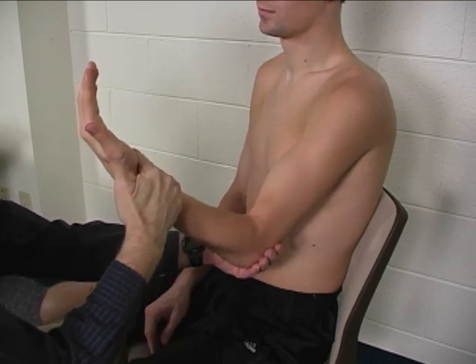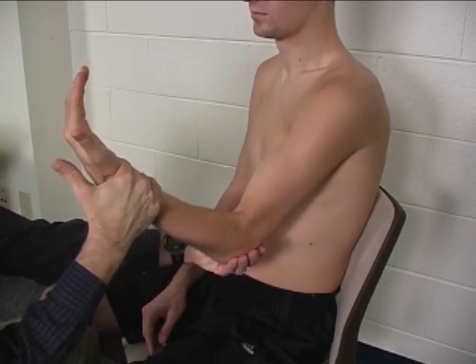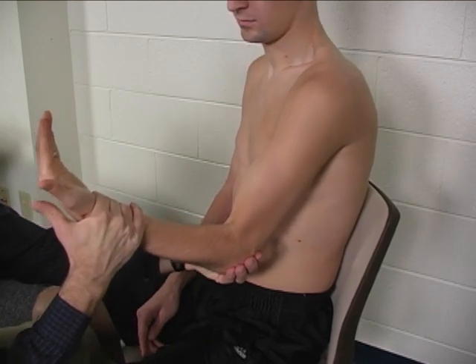So I want you to hold that position for me. Don't let me move you. Hold, hold, hold. Good.